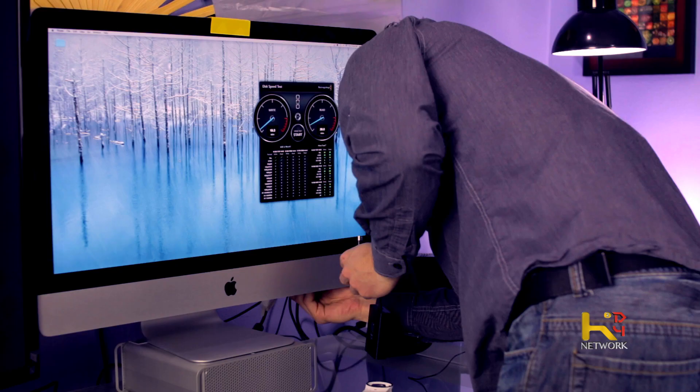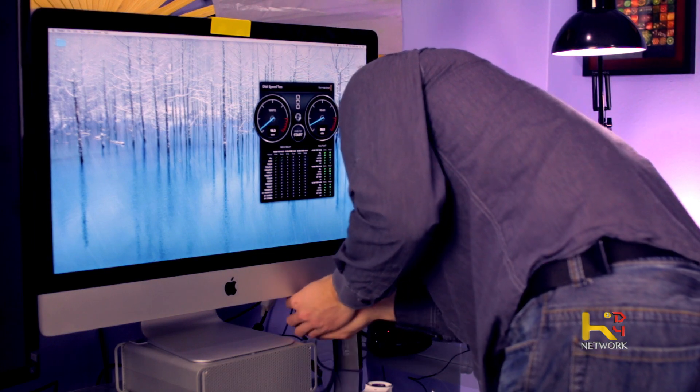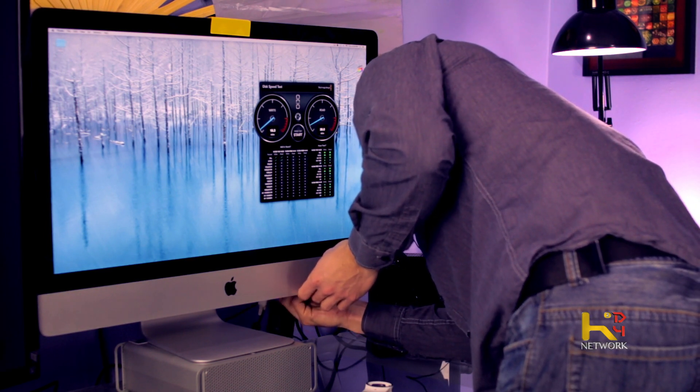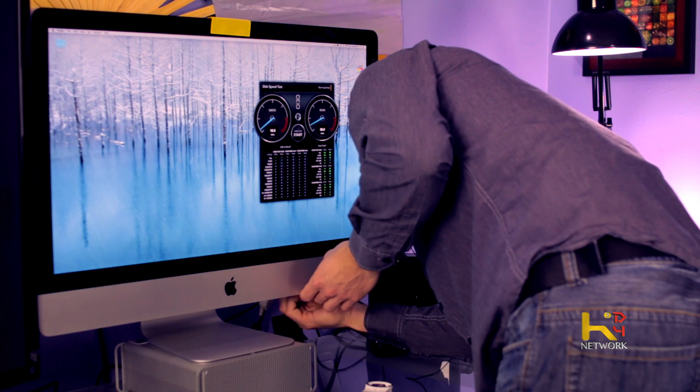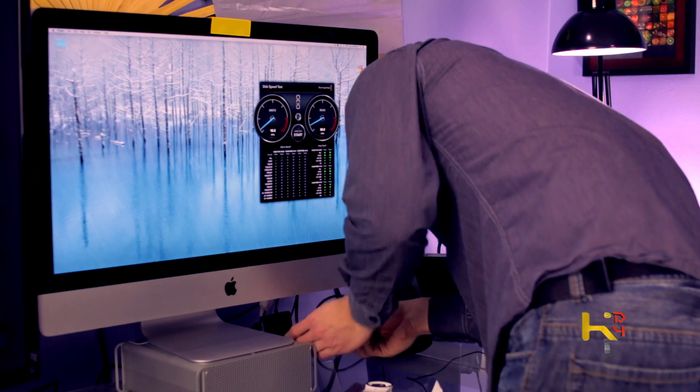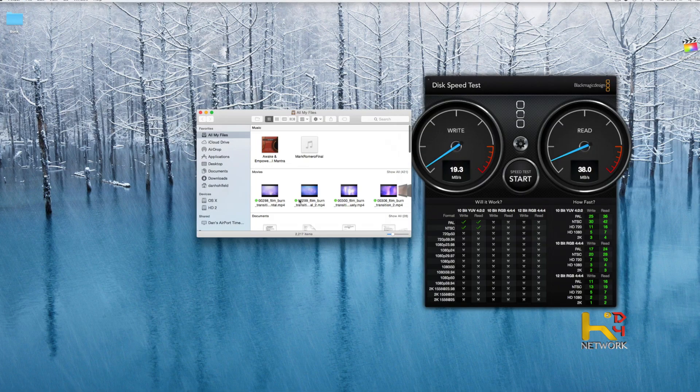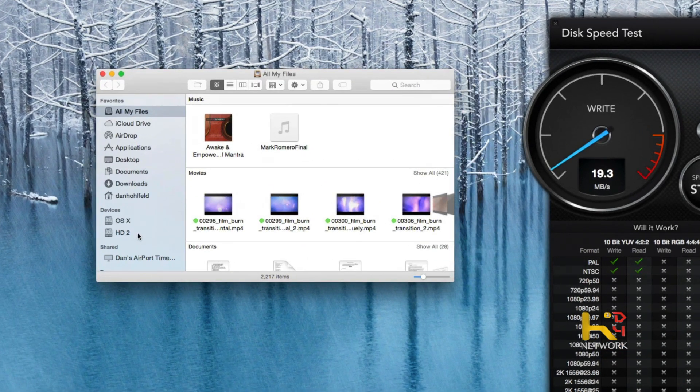We'll go ahead and plug this bad boy in and see what we got. I'll unplug the USB from the 2.0 slot, and we're going to plug it into the Thunderbolt here. I'm also using a Thunderbolt external display, obviously, for the drive and my other monitor. So just plug this right into the Thunderbolt port, and we'll plug it right into the USB 3.0 slot on the dongle. Hard drive is booting up. Let's take a look at Finder — there it is, it just came up.